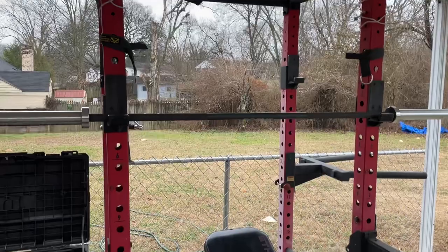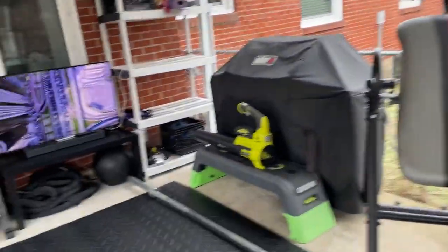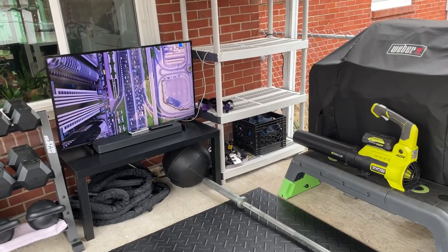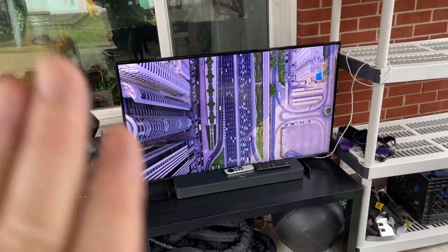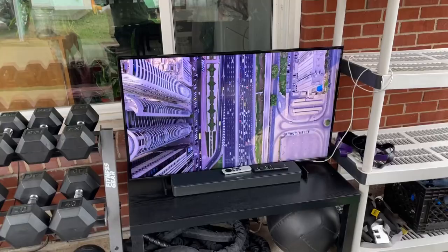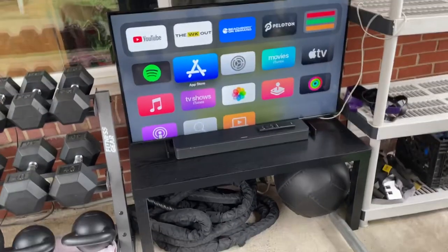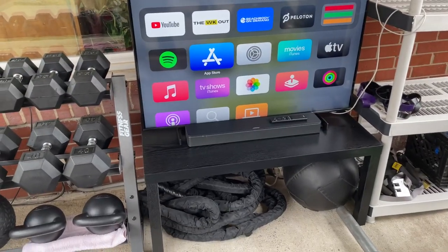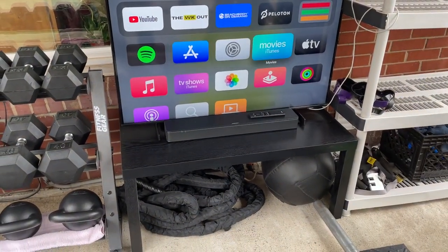I've also got CrossOver Symmetry in here, which I do pretty much every day for shoulder, scapula, and rotator cuff stuff. I also have TRX down there. And the new thing — I've got Apple TV in here which has been so cool. I've been working out with videos. There's the App Store right there.